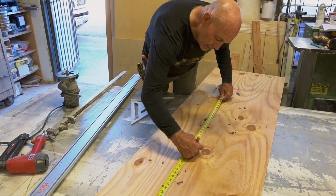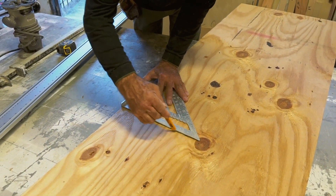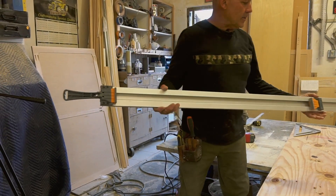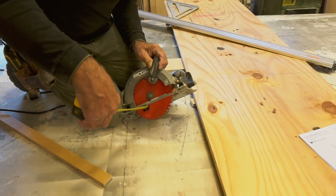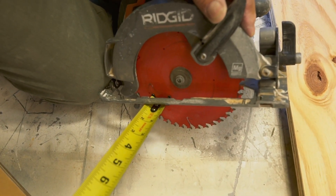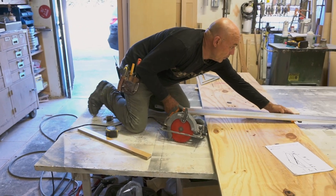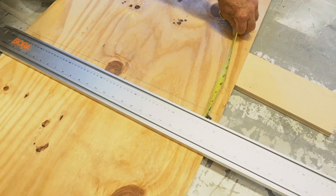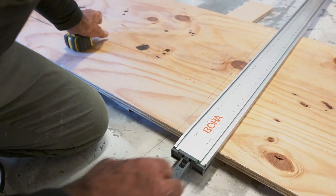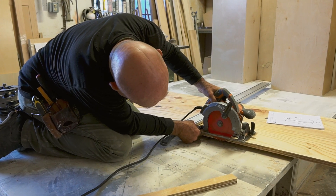We're going to mark it on the center and use the square to get a straight edge. This clamp will act as a straight edge. We're going to measure the distance from the blade to the fence — it looks like it's one inch — so we'll put this clamp an inch away from the center line. We'll set up the blade height to leave about an eighth of an inch of clearance so we don't cut the bench.